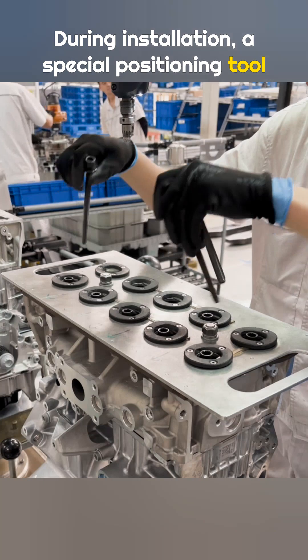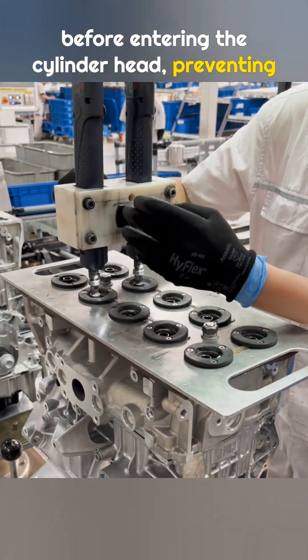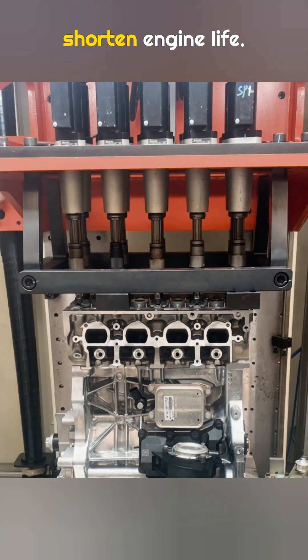A special positioning tool is placed on the cylinder head surface. The bolts pass through guide holes before entering the cylinder head, preventing contact with the machined surface. The surface must remain smooth because even small scratches or dents can shorten engine life.